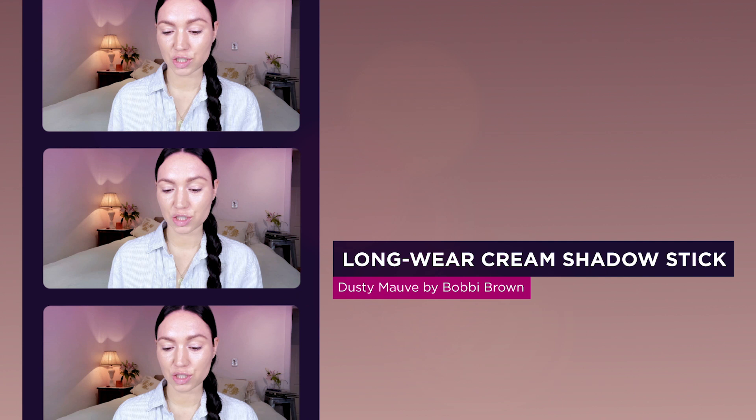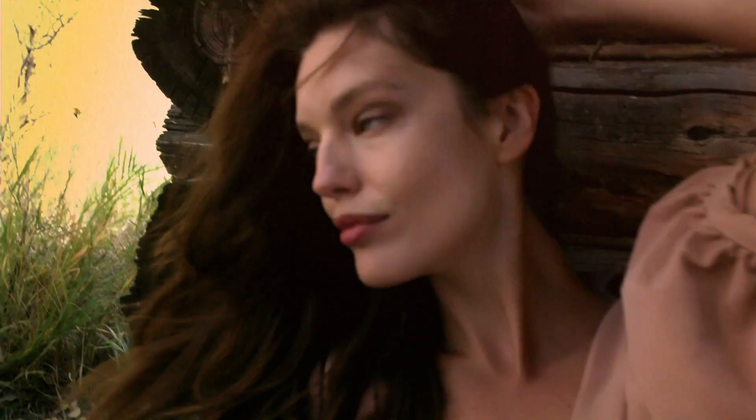I'm going to use an eyeshadow pen — it's the Dual Ended Longwear Cream Shadow Stick by Bobbi Brown. I love these for long wear, especially on photo shoots where they could get in the water or be sweatier in the sun all day. I'm going to pop on Dusty Mauve all over my eye, then take a blending brush — this is the Sonia Kashuk blending brush — and just buff this out all over my lid. It works really well as an eyeshadow base or on its own.